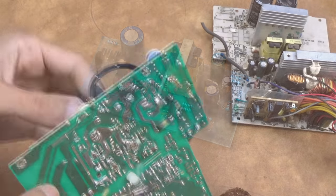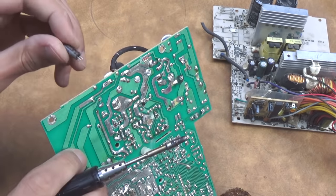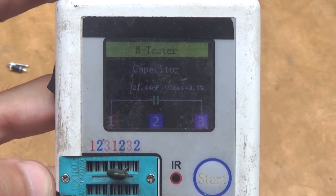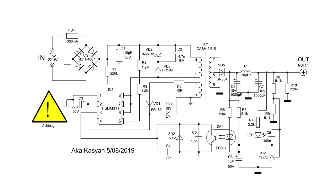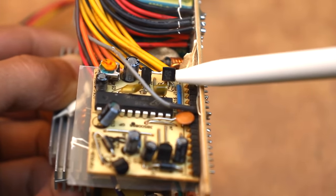Since we have the circuit, it remains only to extract the necessary components from the computer power supply and, most importantly, be sure to check them for good condition. We can check all components except the microcircuit using a transistor tester or multimeter. By the way, the TL431 is not located near the standby mode circuit like the other components, but on the control board of the unit, next to the PWM controller.